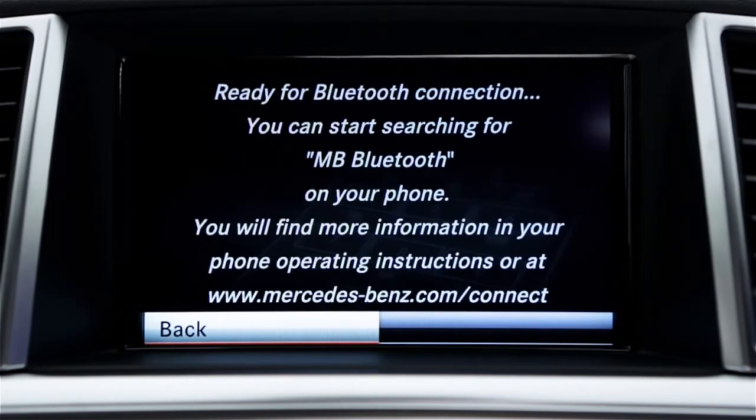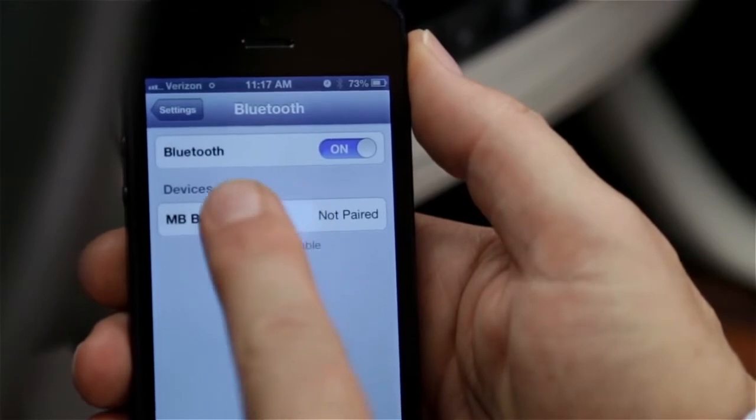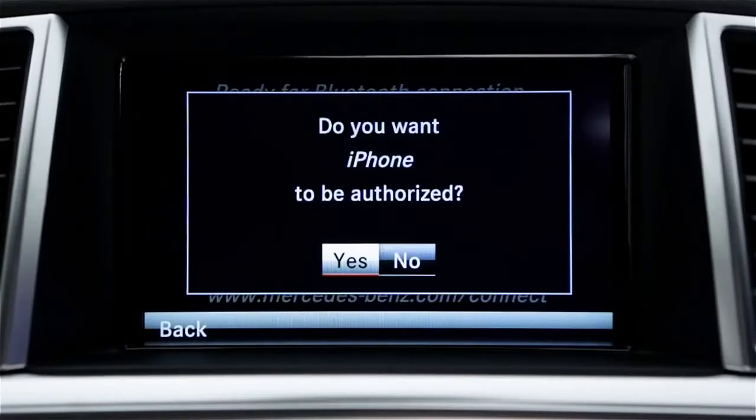When the command display shows that the system is ready for Bluetooth connection, start to search for devices on your phone according to its operating instructions. When the search is complete, select MB Bluetooth from the list of devices on your phone. On the car's screen, select Yes to authorize your phone.